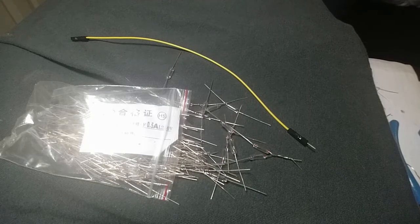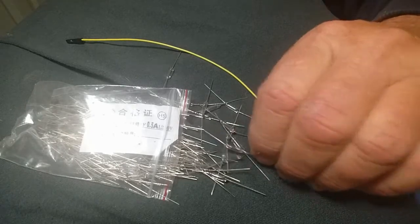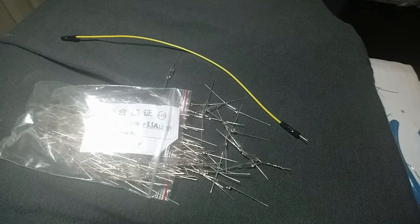One thing I learned right off the bat was that if I twisted these together and soldered these along the bus bar, it made it much simpler. There's not a lot of room for these 100 fuses on each of these batteries, so you've got to conserve the space as much as you can.